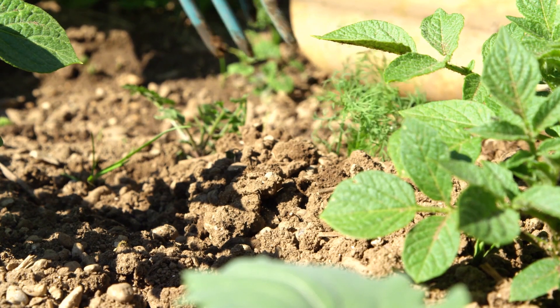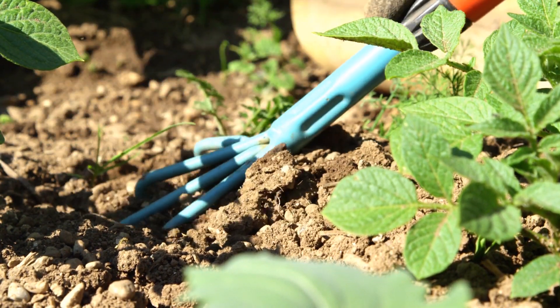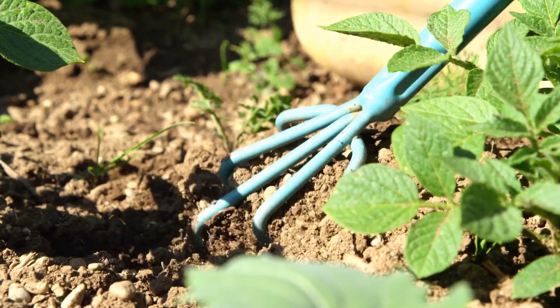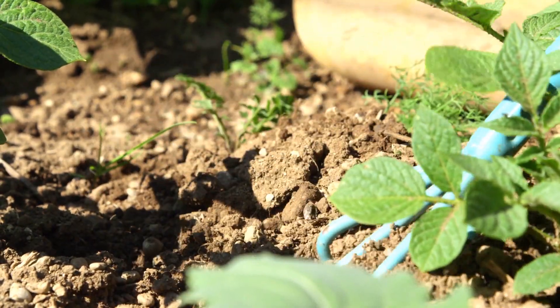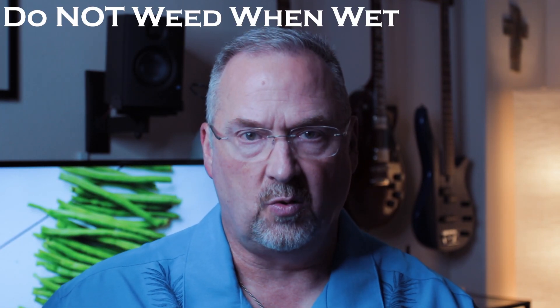It's always a good idea to keep weeds out of the garden, but remember green beans are pretty shallow rooted, so be very careful if you're using a hoe or even when you pull weeds — sometimes the weed roots get wrapped around the green bean roots and it's easy to pull the whole plant out. To avoid spreading disease, do not weed when the plants are wet. Applying about a one-inch layer of mulch around the bean plants will help maintain a consistent moisture level and prevent weeds.